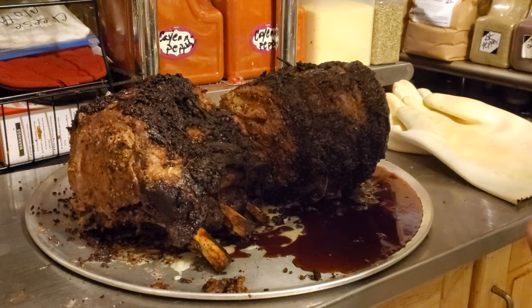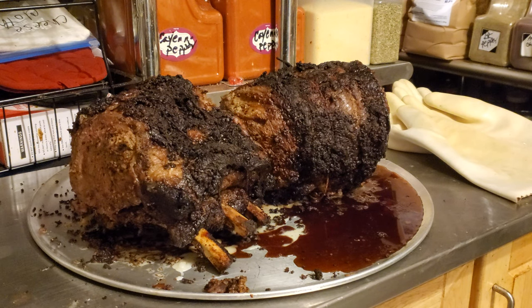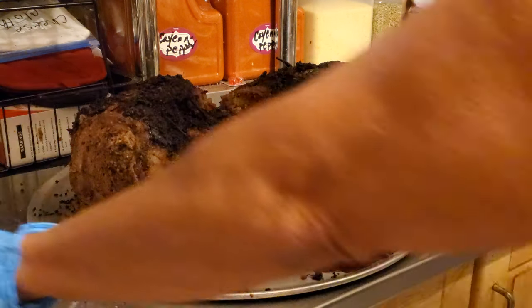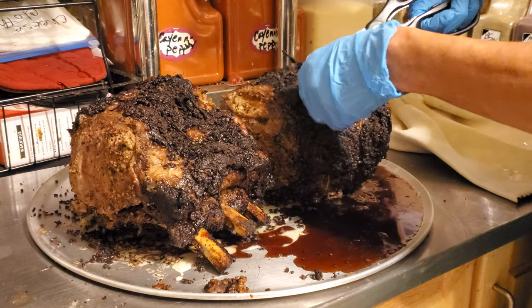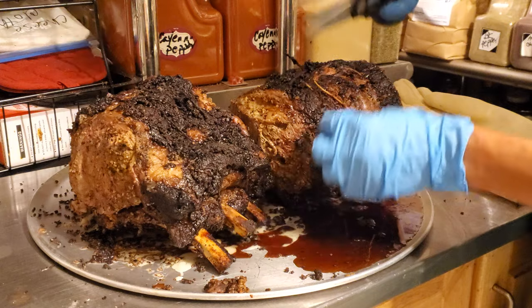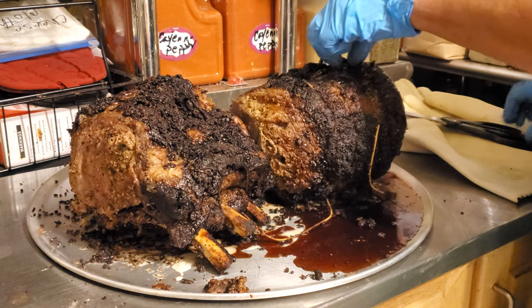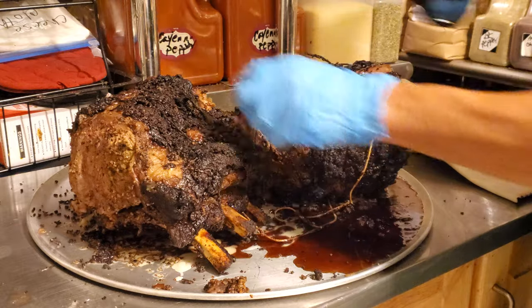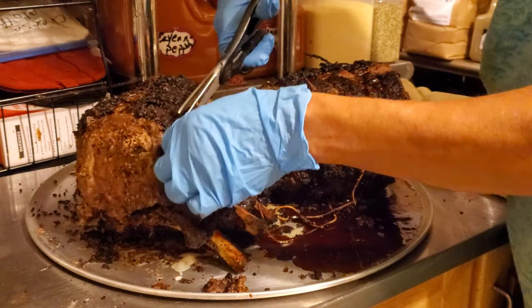The prime ribs have been resting. I'm going to cut the butcher's twine from them and see all the juices that run out — I'll use that to make the gravy. I'll use some kitchen shears and tie it. This is the fourth one; I'm going to do this one too — three, three and four.